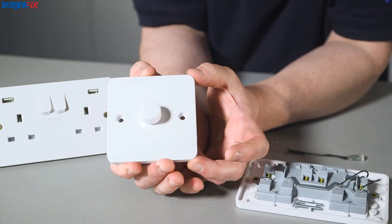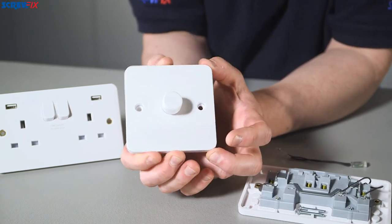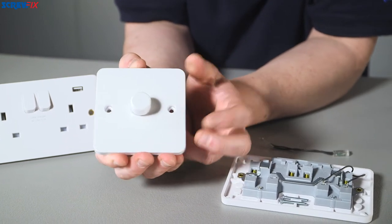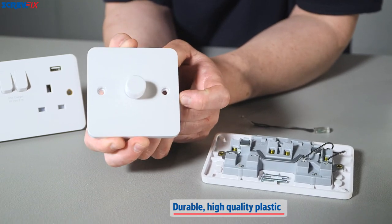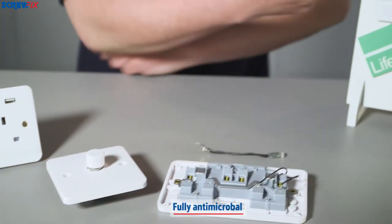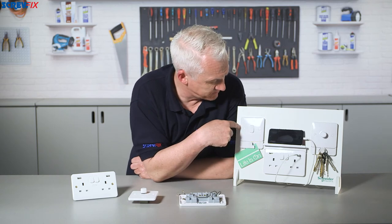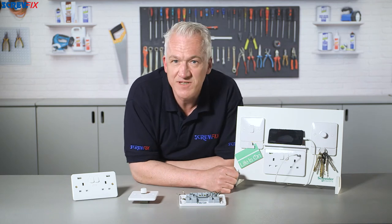They've got a slightly larger face plate than a standard socket, so if you're retrofitting, they'll easily cover any damaged decoration or plasterwork when you take the old one off. They're moulded from a durable high quality plastic with healthy antimicrobial properties. The curved edge and the shaped screw caps give them a really cool, simple, contemporary look.